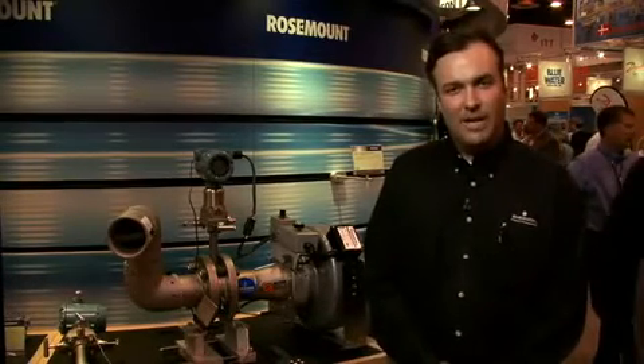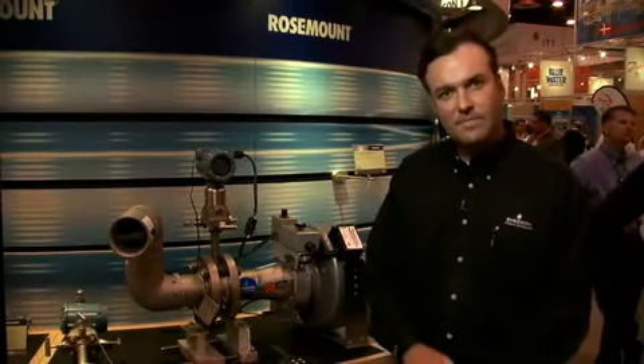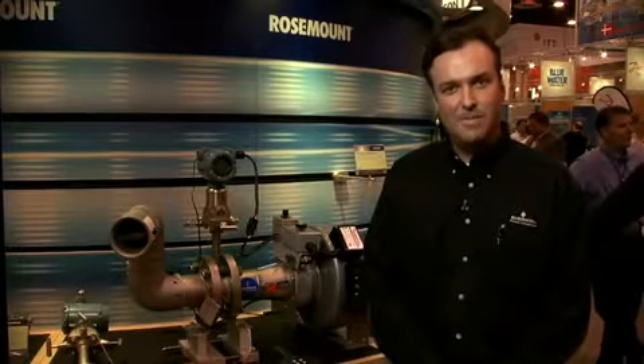The conditioning plate from Rosemount allows clients to mount these in very tight, limited spaces. The conditioning orifice plate only requires two straight pipe diameters upstream and downstream.